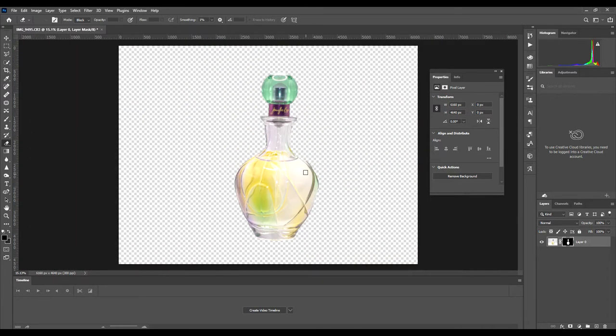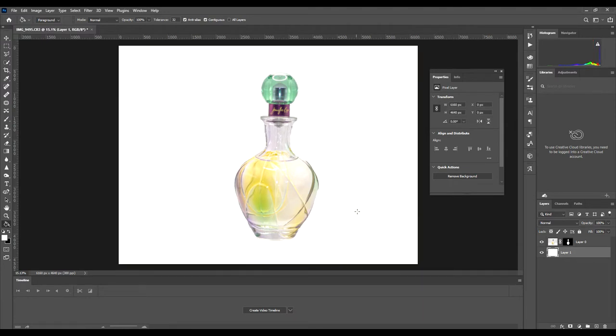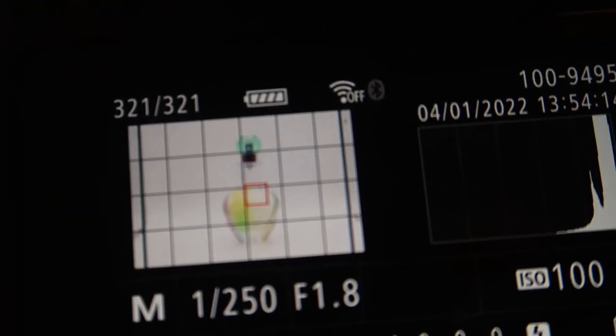If you save this as a JPG it would automatically fill in as white anyway. But if you want to see what it looks like with a white background, add another layer underneath by clicking the add button and dragging it underneath with your mouse. Make sure that layer is highlighted, then find the paint bucket tool, click in the space, and it'll fill in the background white. That's how easy it is to do in Photoshop using the lightbox.